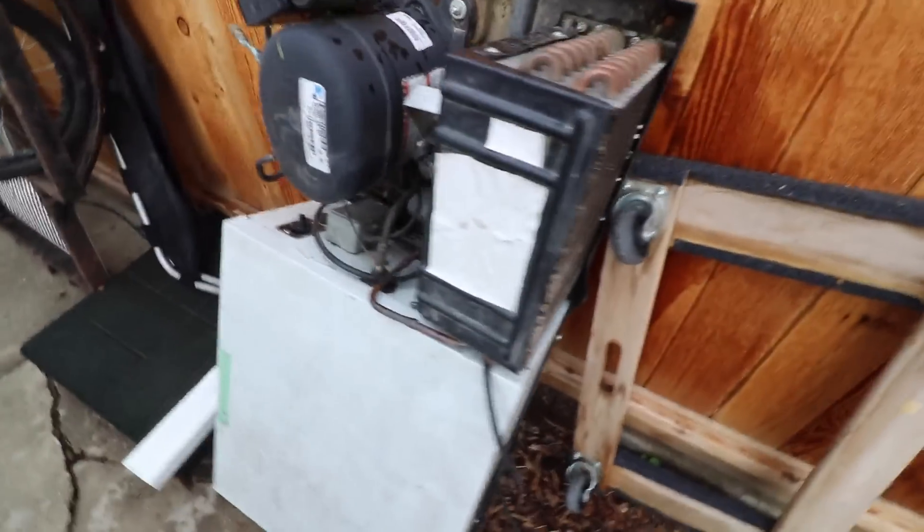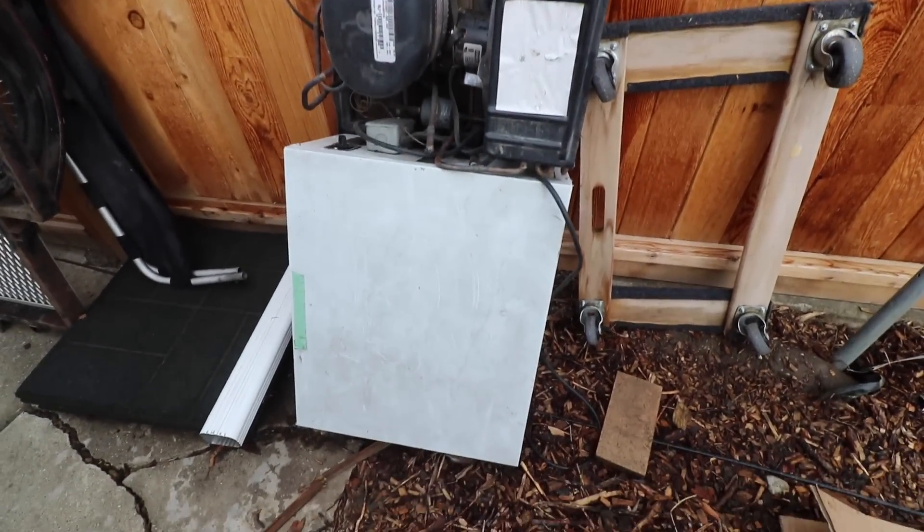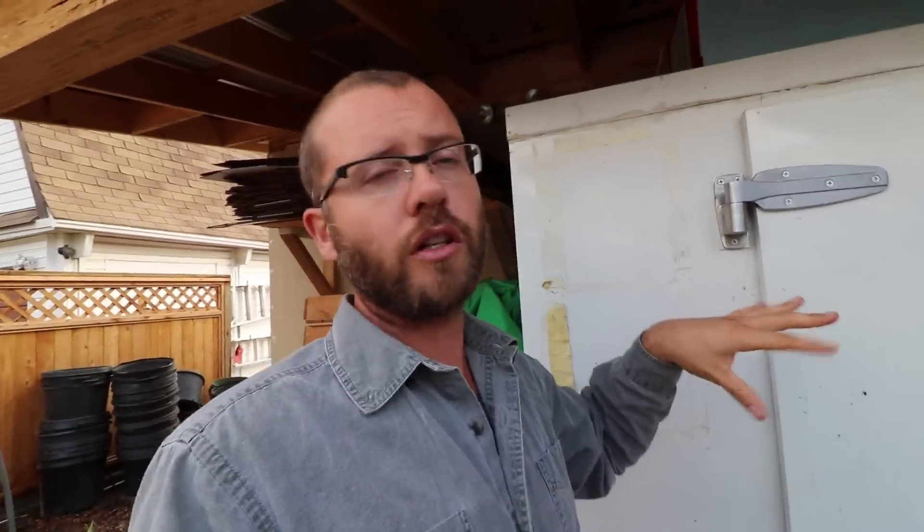All I've done here is rigged up some R40 insulation — about one to one-and-a-half inch thick — around the box where the normal compressor sat on the cooler. That directs the air from the air conditioner into the cooler. I've sealed it up with tuck tape, and I could go further and use some sealing foam like Great Stuff to seal the edges for better insulation.